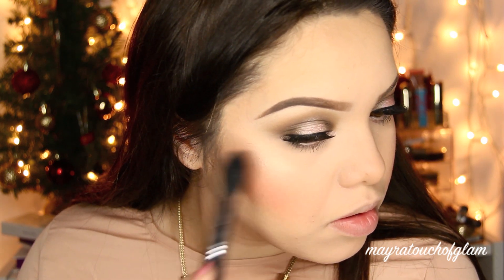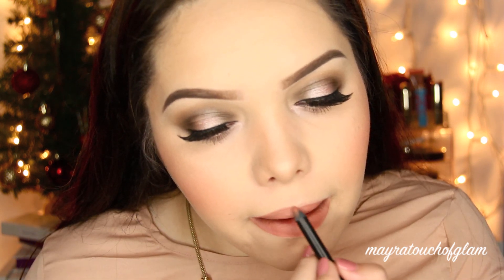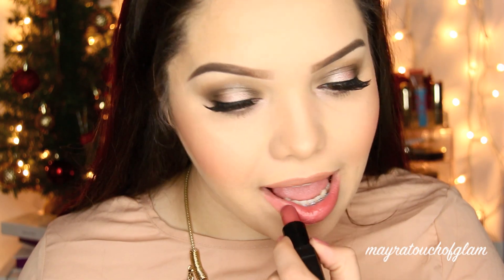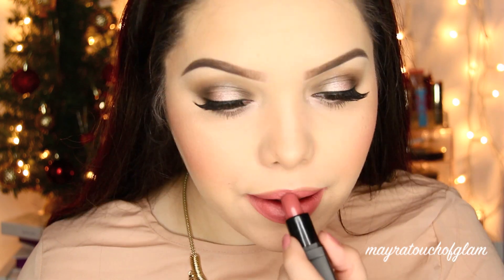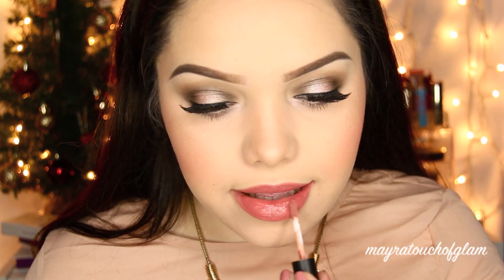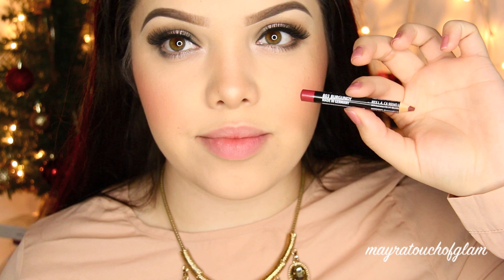I'm taking a nude lip liner by Belletto — I love it, and I do have a coupon code if you want to check it out. I'm applying the lipstick called Almost Nude, which is such a beautiful lipstick. I'm finishing it off with the Belletto lip gloss called All Natural. So that is the look with a nude lip — I really like it!